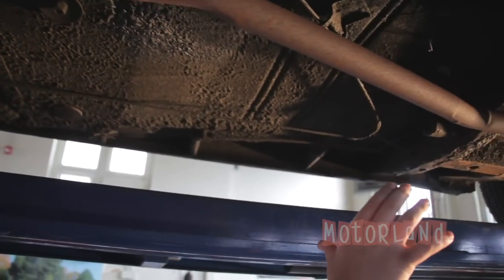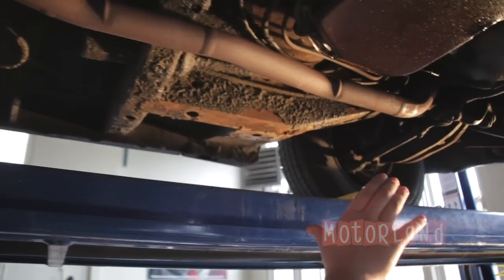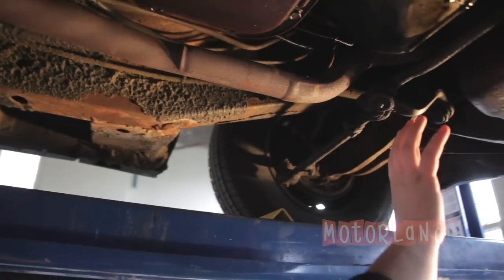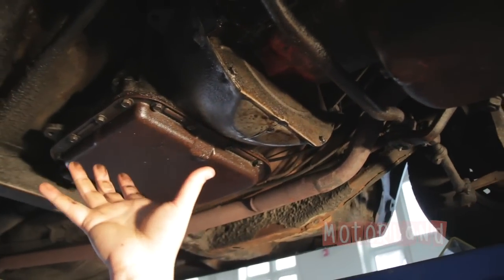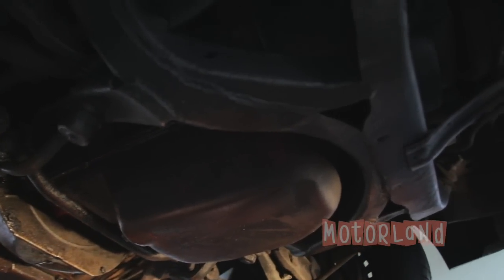Making our way along the body, let's take a look at the driver-side front brake and torsion bars. As we make our way across we have the oil pan, the transmission, and the transmission pan — very nice shape, no holes.